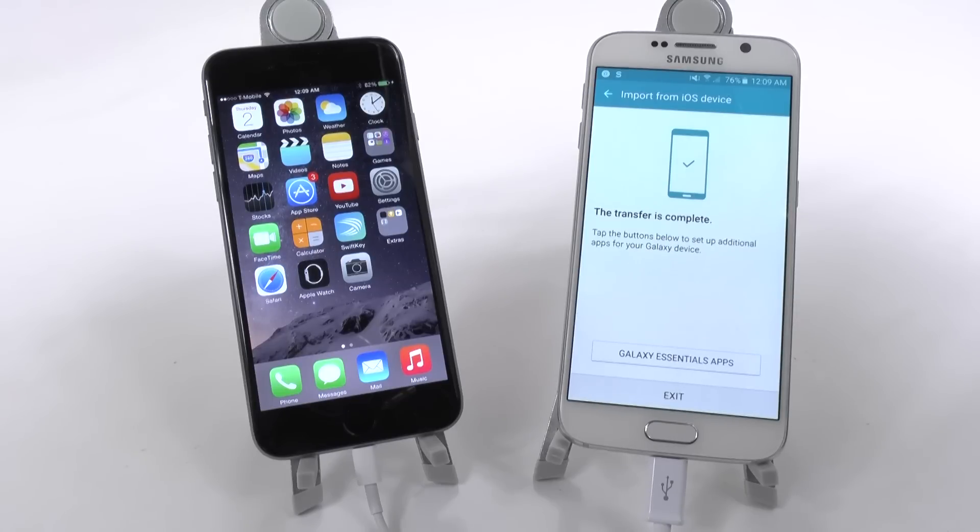The big thing about this is Samsung has stated that you actually transfer over everything — not only photos, but also music, your contacts, your Wi-Fi connections, your bookmarks — everything transfers over. So it's really great that you don't miss out on anything you had from your iPhone when getting the Galaxy S6.